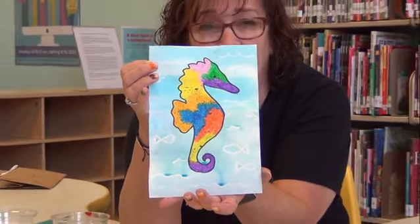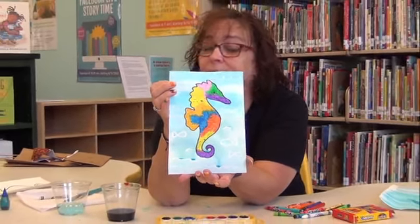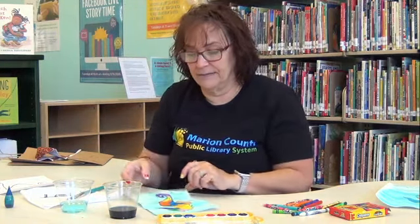Doesn't that make a really pretty picture? Eric Carle would be proud, I think. That is our craft for today. Join us next week when we'll have a lot more fun stories and another really special craft. See you later. Bye-bye.